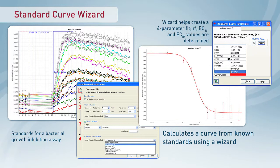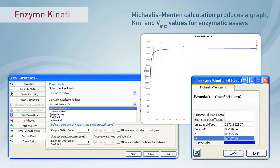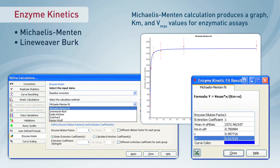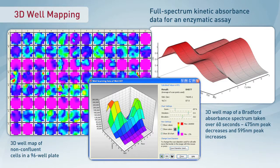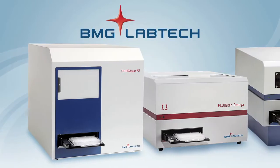Using predefined protocols, a simple template manager makes powerful data analysis easy. Improved robotic integration capabilities, digital signature, and FDA 21 CFR Part 11 compliance means the software works as well for automated labs as it does for new users with one sample.